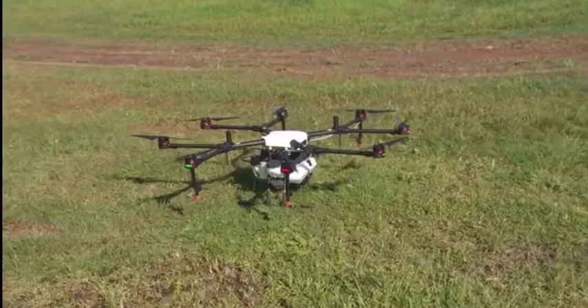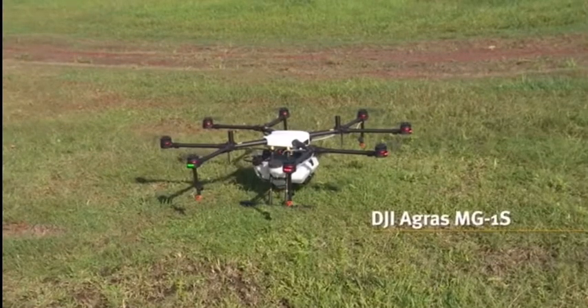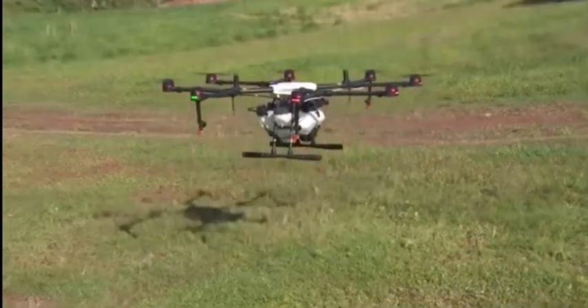It took a couple of years to get that machine going, and during that time commercial products became available. This machine is a DJI product — it comes out of China and basically it's an out-of-the-box, ready-to-fly spray drone.